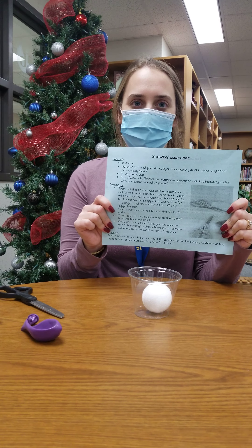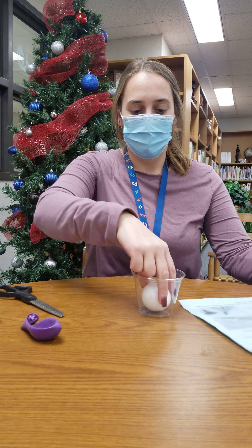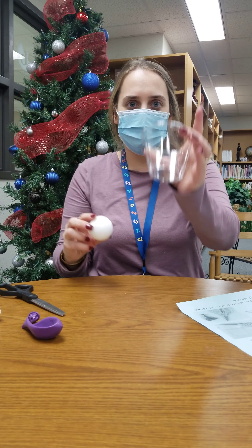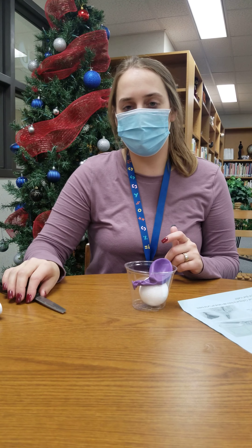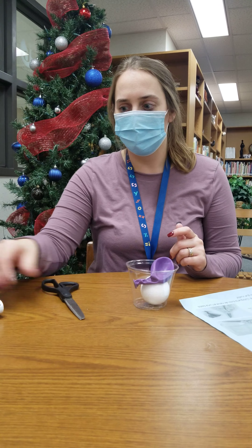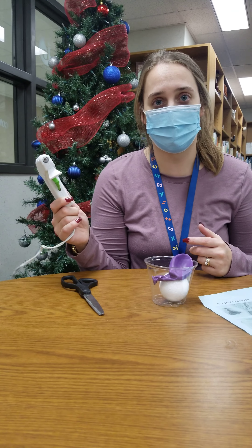First, you have your directions in both English and Spanish. You have a snowball, a cup, and a balloon. At home you're gonna need to find scissors and either hot glue or you can even use duct tape.